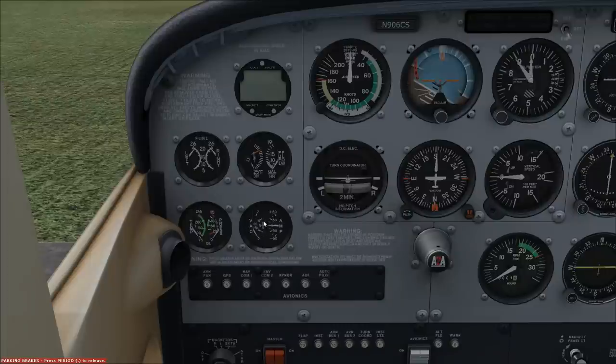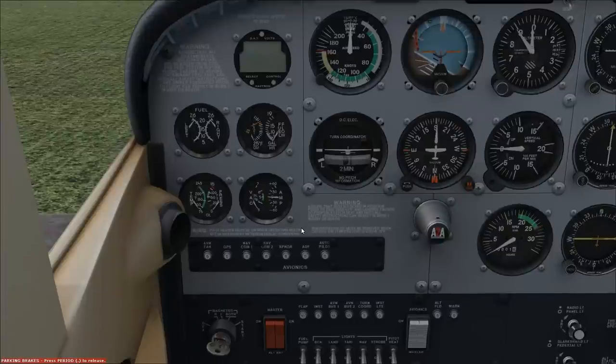The vacuum gauge — want to keep it in the green arc. This indicates how much vacuum pressure you have. Vacuum drives the artificial horizon attitude indicator and also the HSI heading indicator, so you want to make sure that's working. The amp meter shows whether you have a discharge or a surge — it should read during normal operations at or close to zero. If it reads in the plus ranges, pointing up, that means you're charging. If it reads in the negative ranges, that means you're discharging the battery. It should read at zero or a little higher during normal flight operations.